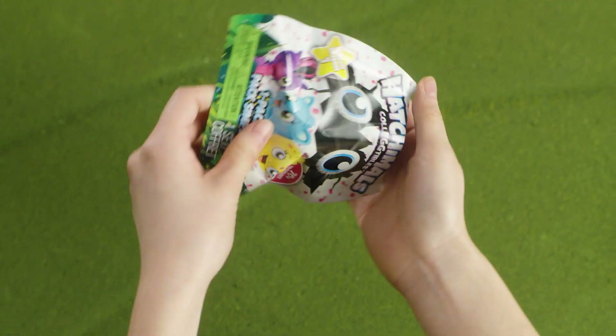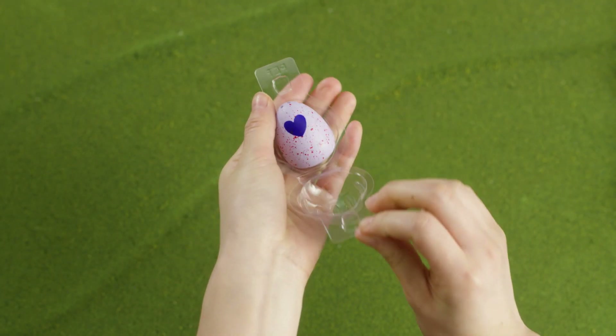If you're opening the one-pack, make sure you remove the plastic piece around the egg first.